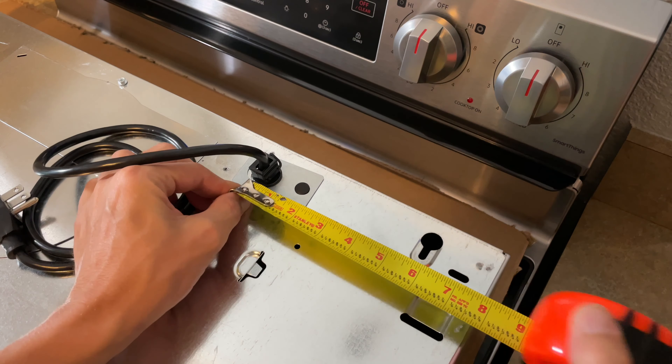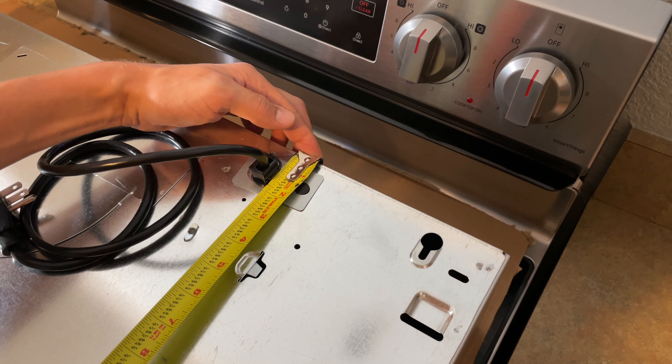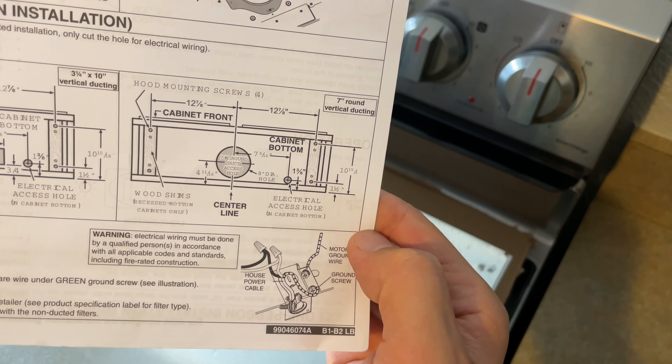First, we'll need to get the measurements for the hole in the kitchen cabinet for the power cord. You can do this yourself using a measuring tape or refer to the installation diagram in the owner's manual.